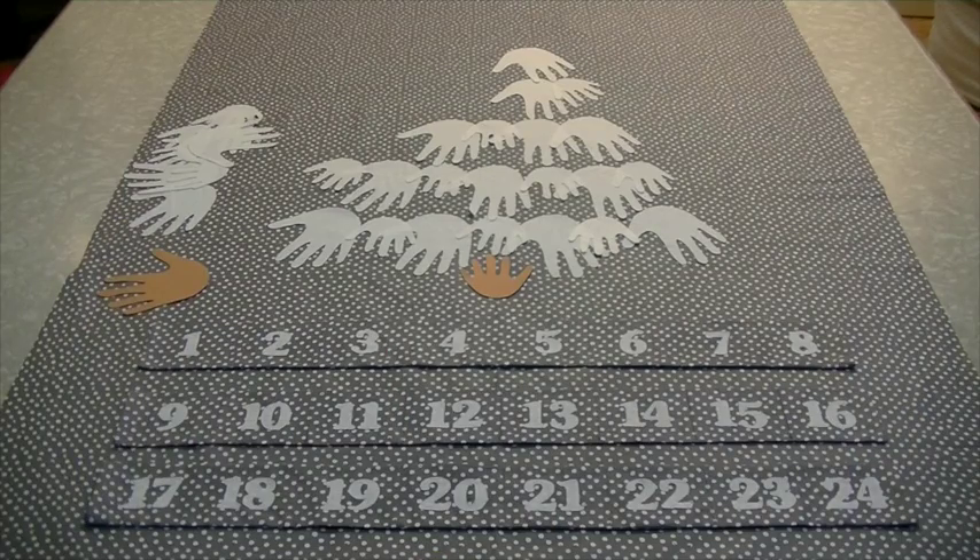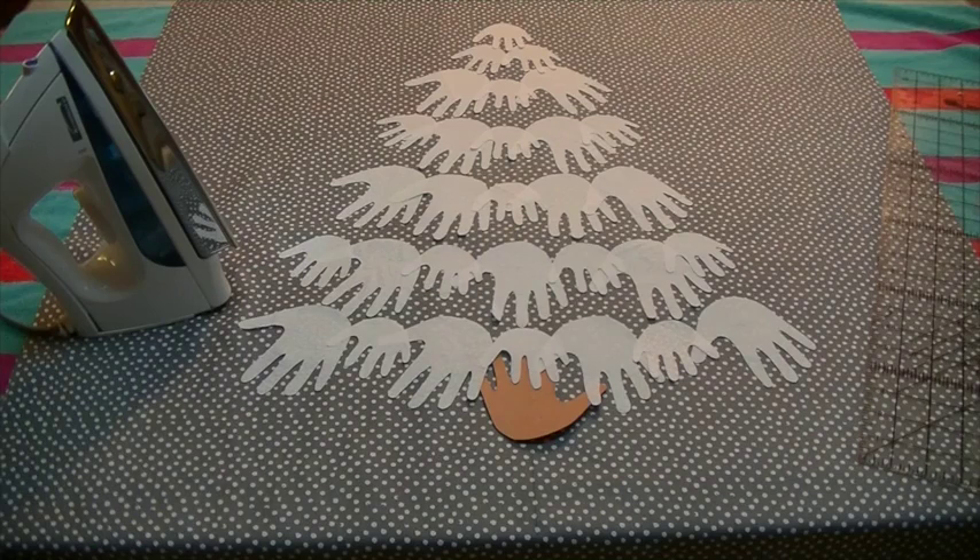Lay out your hands and pockets on your fabric. Now you're ready to press the hands down. I put a large beach towel on my table to help with the pressing, then I use a hot dry iron.